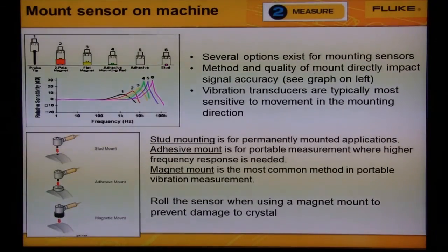Stud mounting is for permanently mounted applications. Adhesive mount is for portable measurements where higher frequency response is needed. A magnet mount is the most common method in portable vibration measurement. Make sure that you roll the sensor when using a magnet mount to prevent damage to the crystal.